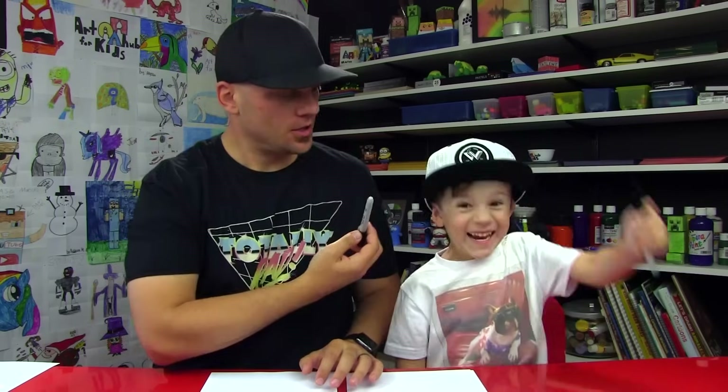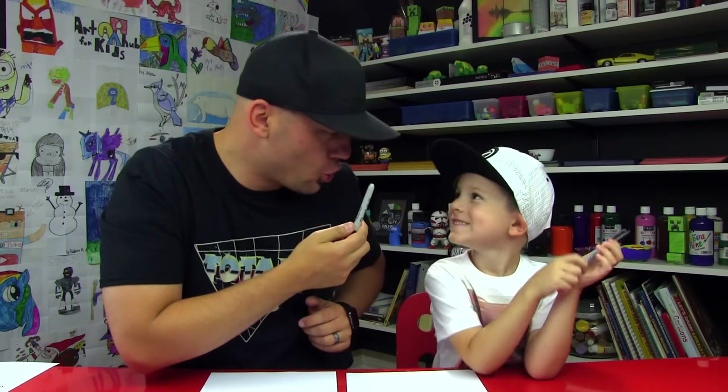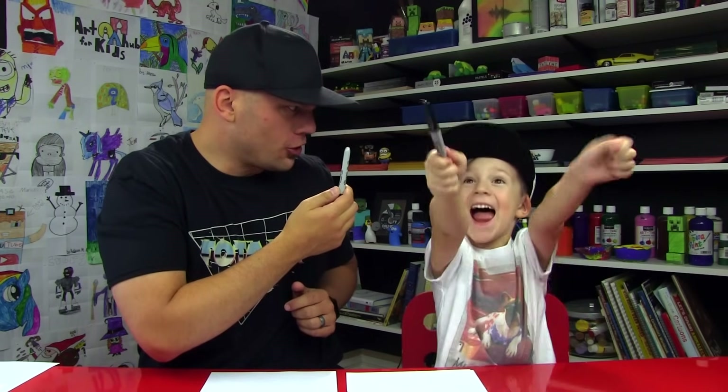Alright, you got your marker? Are you going to follow along with me? We hope you guys are too. You have something to draw with and some paper in front of you. You ready to start? Okay, let's do it right now!